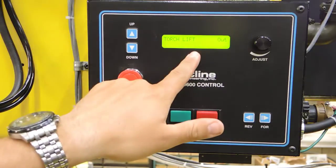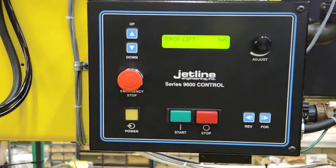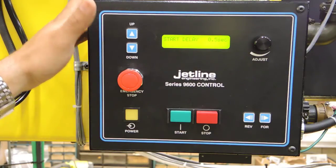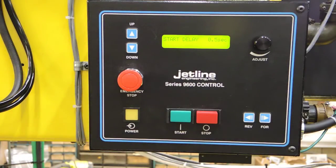Our next screen is torch lift up and down. We're able to cycle the torch so that we can align the torch with the seam and adjust our height accordingly. Our next screen is a start delay. Once the arc signal is sent to the power supply, there is a delay available which allows that puddle to establish before we start traveling.